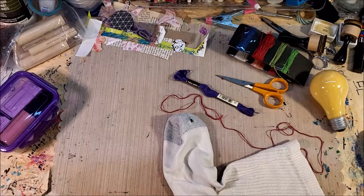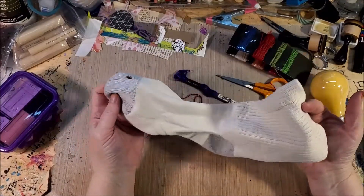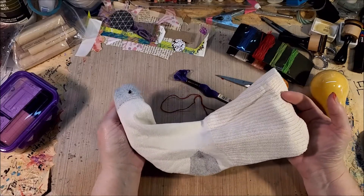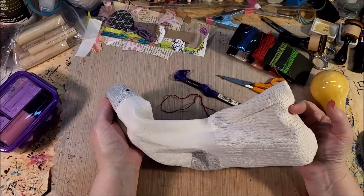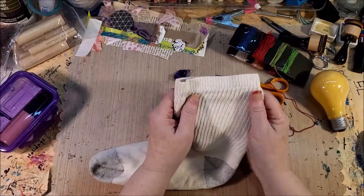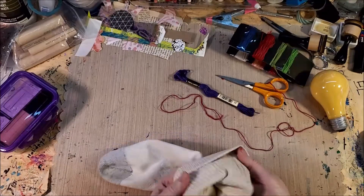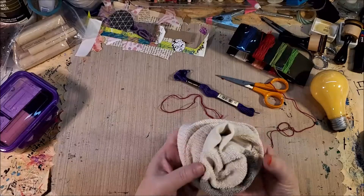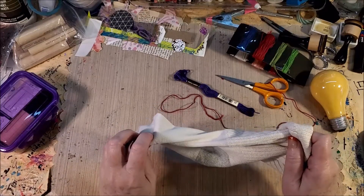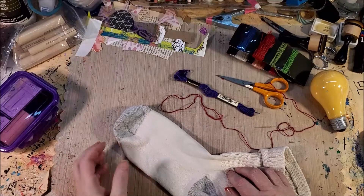I wouldn't normally darn a sock like this — it's an old cotton sock, the kind that comes 12 pairs in a package. If one gets a hole, there's another one to make a pair. What I usually do is turn them into rags. I actually got this one out of the rag pile. It's probably four years old and was worn through. They make great dusting rags. This is not a sock I would normally darn — it's not worth my time because I'll use it as something else until its life expectancy wears out.